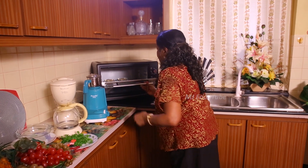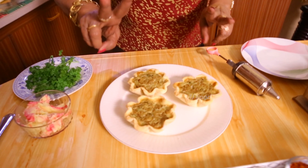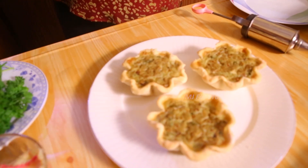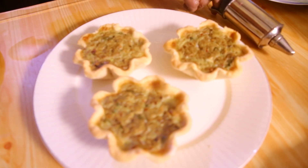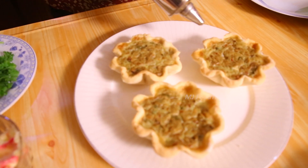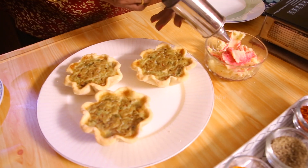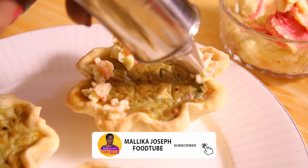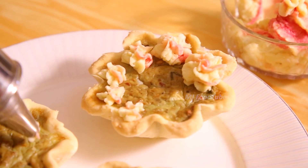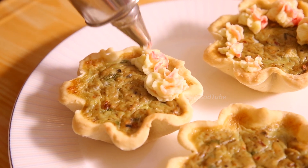We will bake and take it out, then see how we are going to decorate it. You can see we have baked these — I showed you only two here but I had already baked three and kept them. These are the fish tartlets. I have some potato cream here, and I will use a number 13 nozzle for piping the potato cream on top.